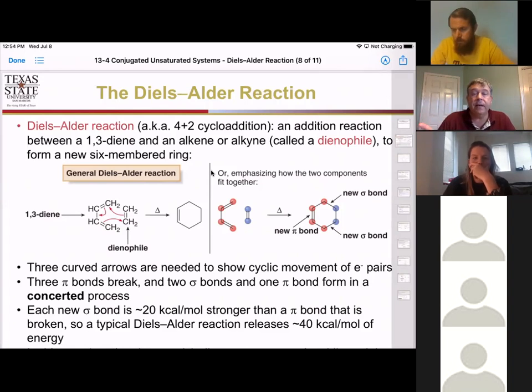We must have a second set of two pi electrons to play with. That can be either an alkene or an alkyne, and we're going to call that second set of two electrons a dienophile. It's looking for the diene. The diene has the four electrons; the dienophile has the two electrons and it's looking for that diene.